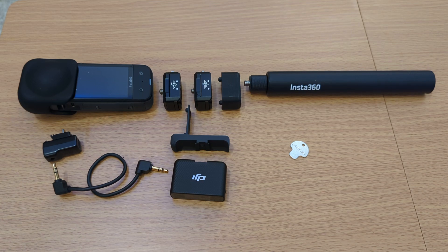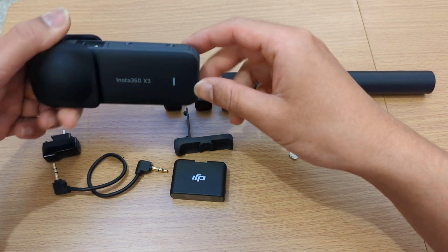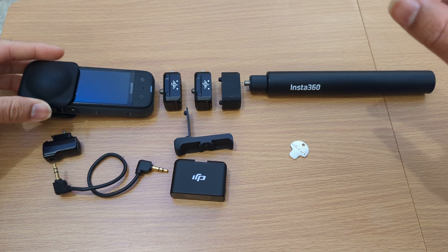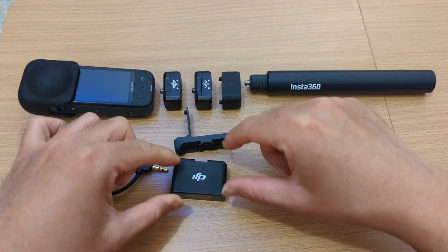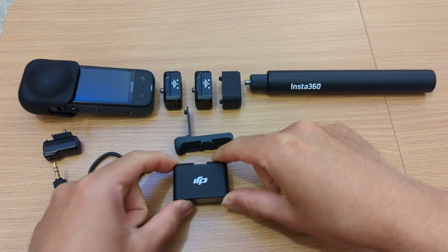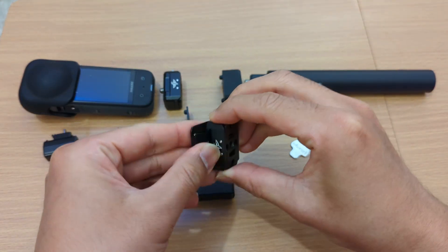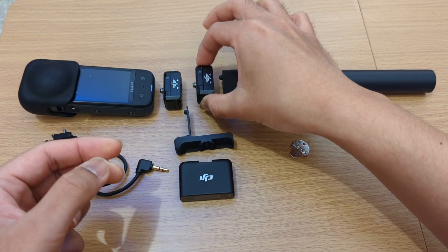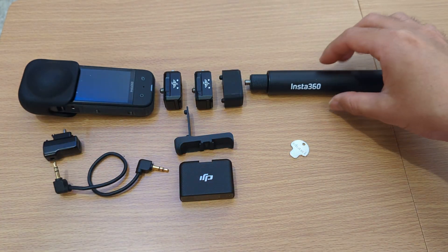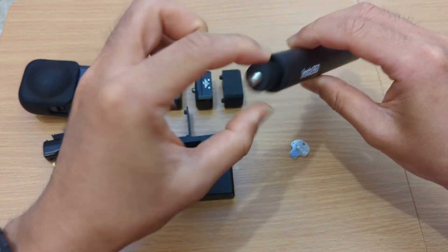This is the assembly instruction for the adapter that will couple the Insta360 X3, X2 — and the 1-inch might work too — coupled with the DJI microphone receiver system using the Ulanzi Hummingbird quick release system and the Insta360 branded selfie stick with the exact dimension.